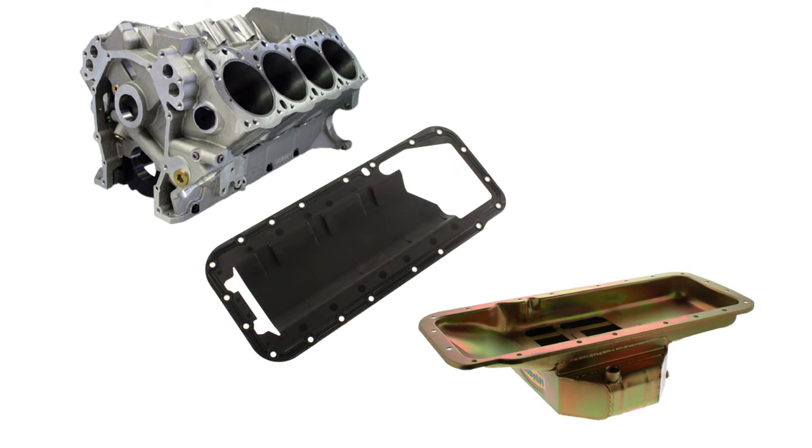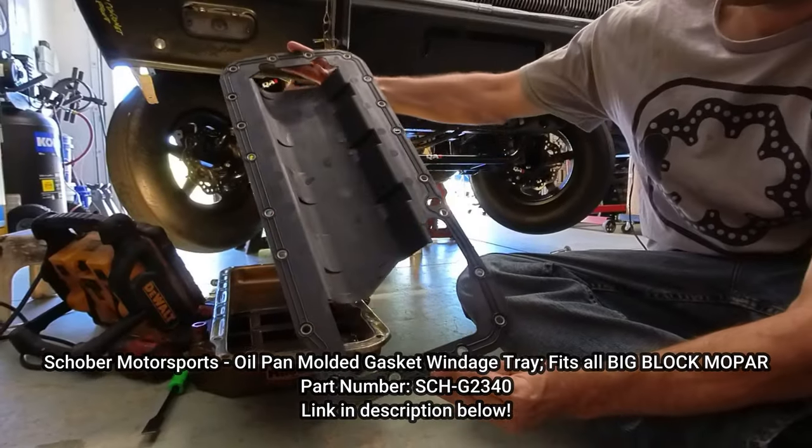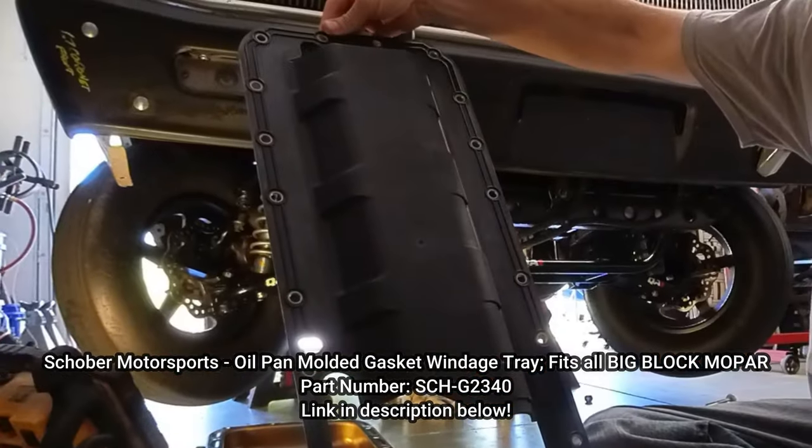So I've opted to remove two gaskets and a windows tray for a one-piece windows tray. This is a windows tray with a gasket molded into it and is reusable. This is one of our products, part number SCH-G2340 — see the description below and the link for more info.